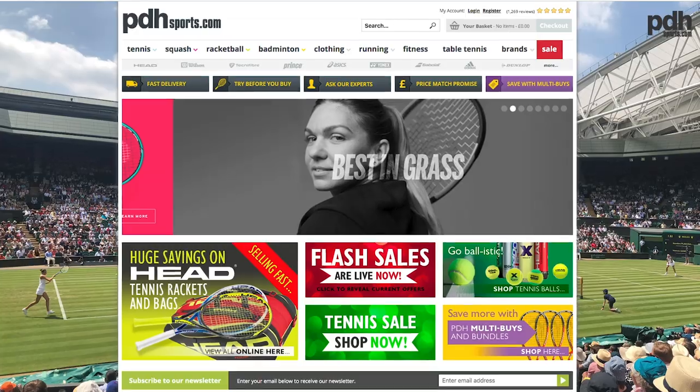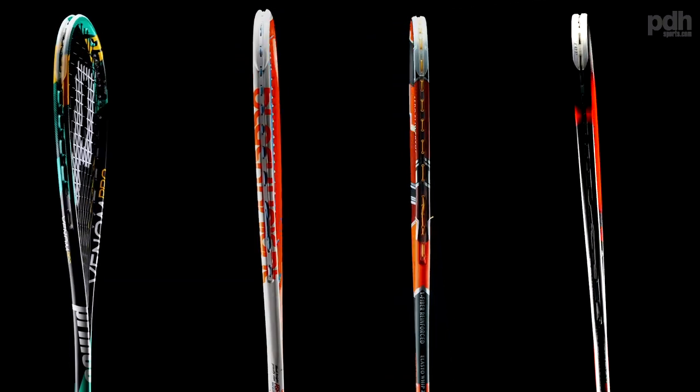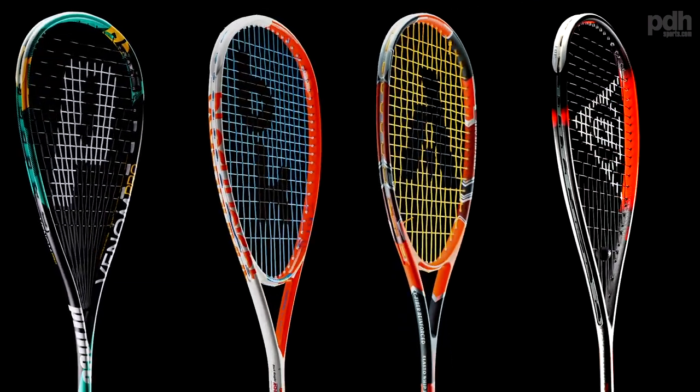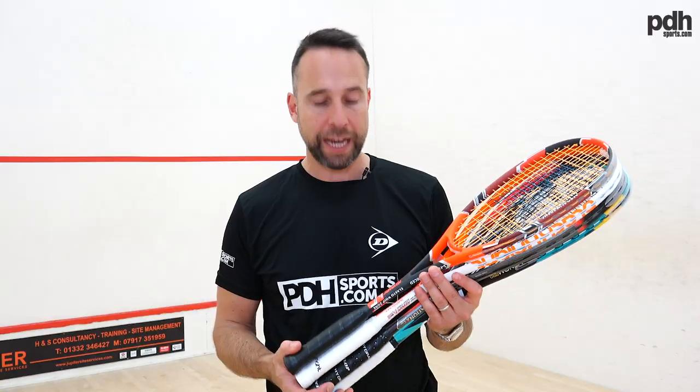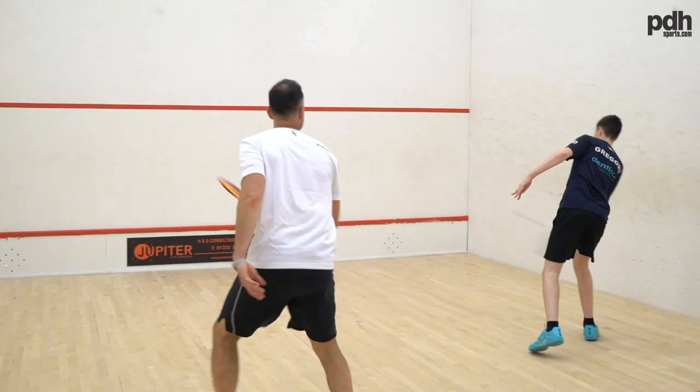Hi, I'm Paul from PDH Sports, UK's leading online racket specialist. Today I've got four new rackets for 2019. These four rackets were given to me by the suppliers to play test and review, so it's been quite interesting — these are rackets that have been genuinely play-tested.